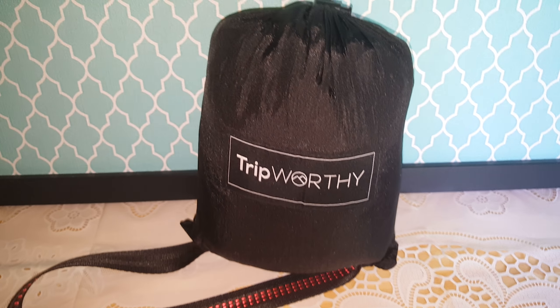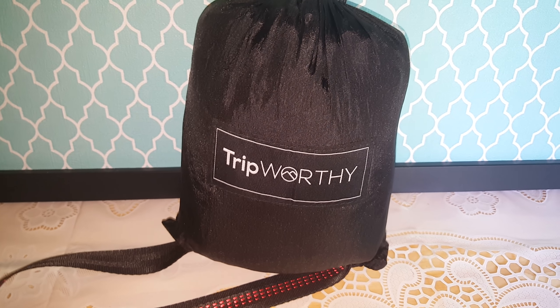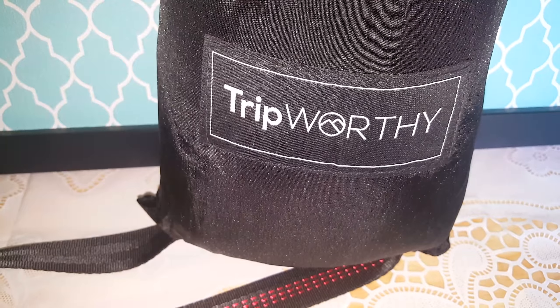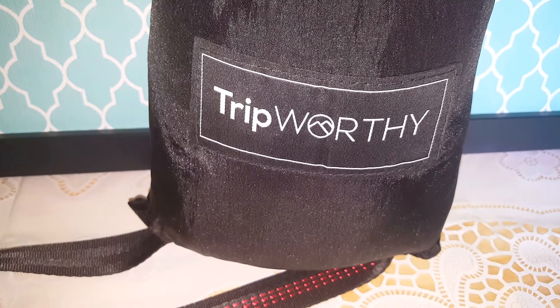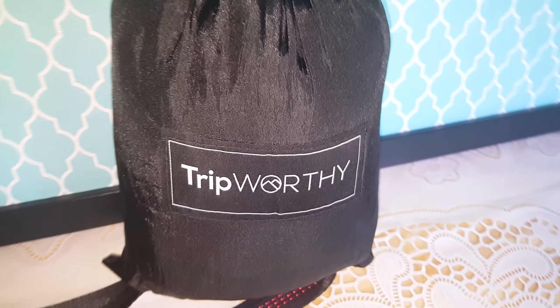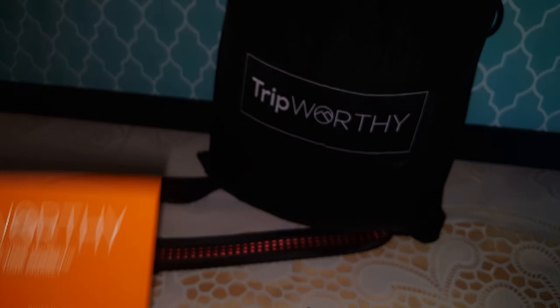Hi YouTube. Here I have the Tripworthy Hammock. This hammock has double stitching, high quality nylon, nautical braid rope. You have your instructions here telling you how to do it.